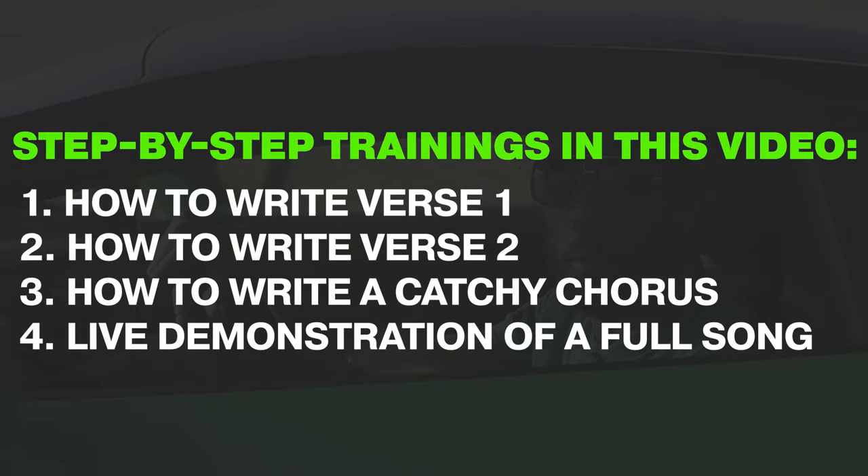We'll cover how to write your first verse step by step, how to write your second verse step by step, and how to come up with your chorus. The chorus training will give you multiple ideas on how to make hooks. At the end, we'll have a full step-by-step overview example song — writing a full rap song in 12 minutes or less, using the very steps you'll learn in this training.